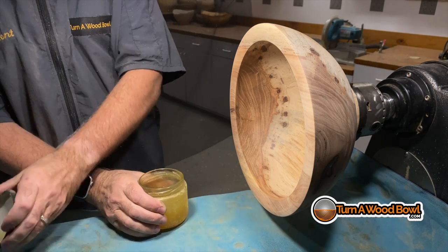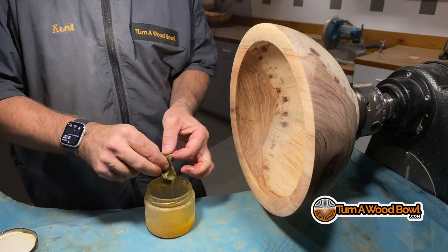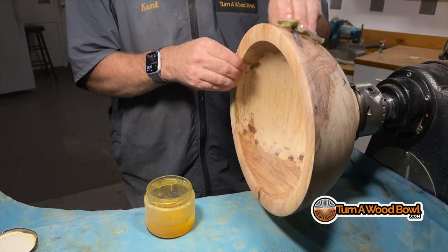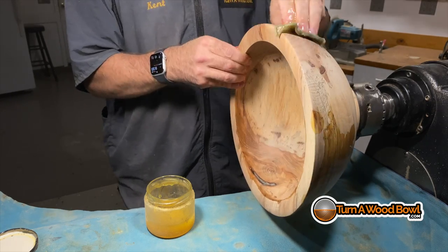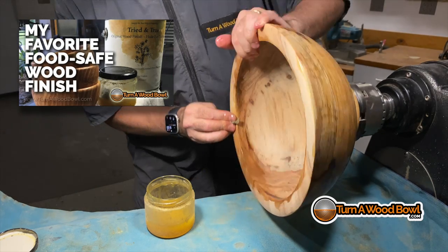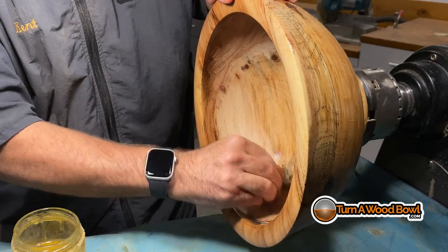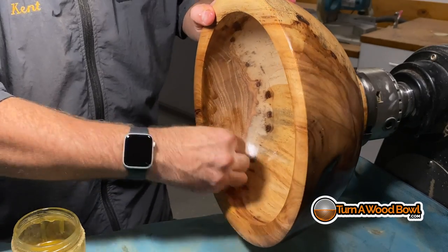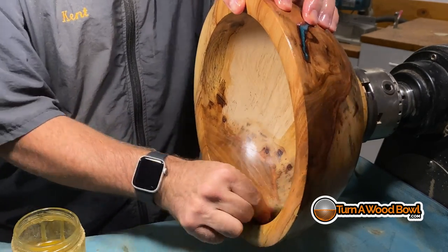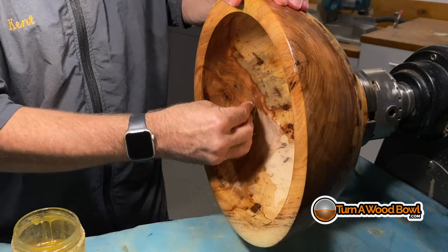I'm going to use my favorite finish for this particular bowl — this is Tried and True Original. This is linseed oil and beeswax and nothing else. Absolutely nothing else — no additional chemicals, no metals, no dryers. That's why I like this product so much. I am not sponsored by Tried and True; I just really like this product. The way it needs to be applied is one thin layer — just enough finish to coat the wood. If you're seeing finish on the wood, you have enough. You do not want this to be thick. Make sure any thick areas get spread out or wiped off because any thick areas will become gummy over time. Put a thin layer on, and then after an hour just wipe it down with a clean cloth to hit any other high areas.